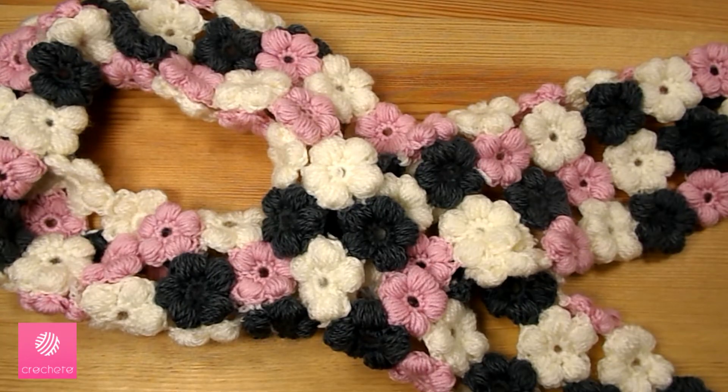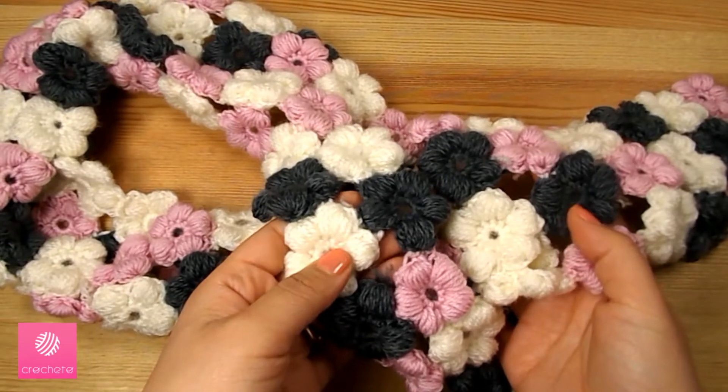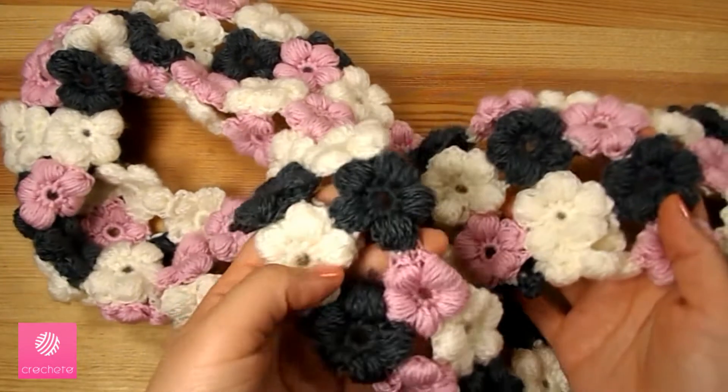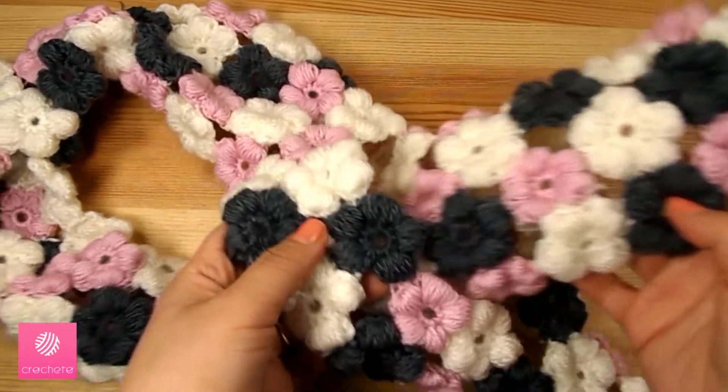Today we will learn how to crochet a puff flower scarf. The scarf consists of a number of puff flowers connected to each other, and we will leave a gap where both ends of the scarf will intersect.